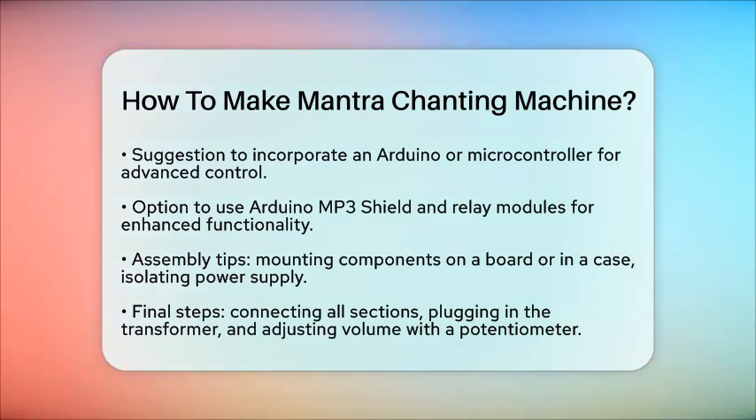Finally, connect all the sections together, ensuring that the power supply, COB, and audio amplifier are correctly linked. Plug in the AC mains to the primary of the transformer, and your mantra chanting machine is ready to use. You can adjust the volume using a potentiometer connected to the input of the speaker. By following these steps, you can create a simple yet effective mantra chanting machine that enhances your spiritual practice and provides a convenient way to listen to your favorite mantras.